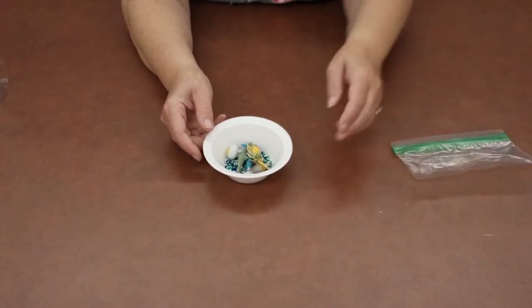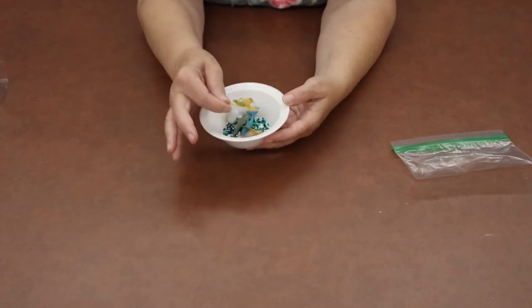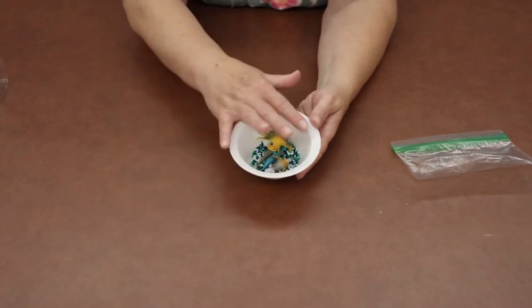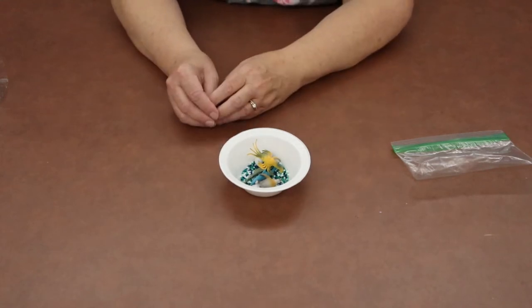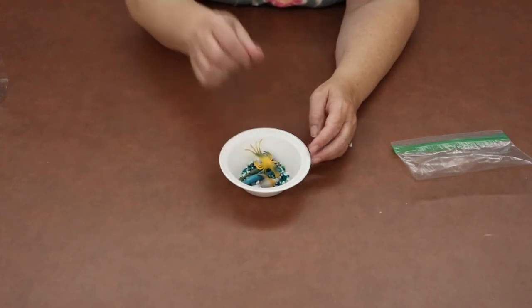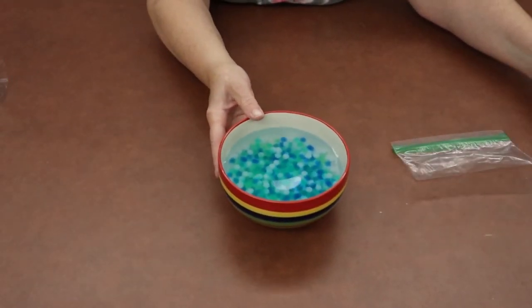Dump the contents of the baggie into the bowl, then cover the beads and the animals with water. You don't have to leave the animals in there if you don't want to, but it won't hurt anything if you do. Cover your bowl with water and let it sit for at least four hours.